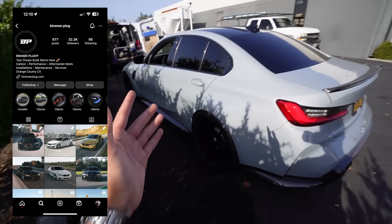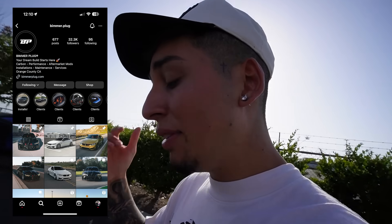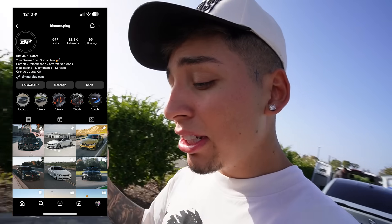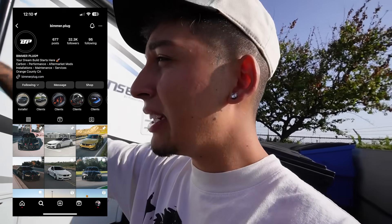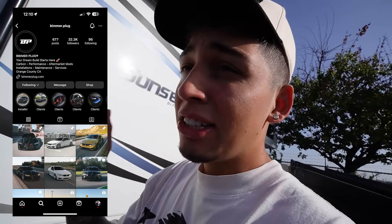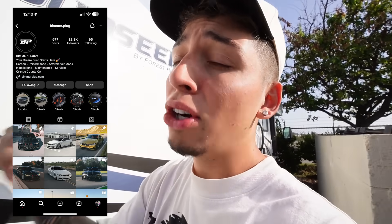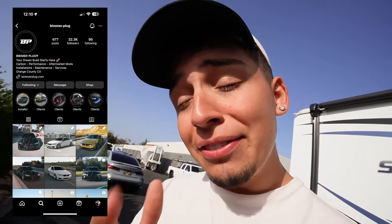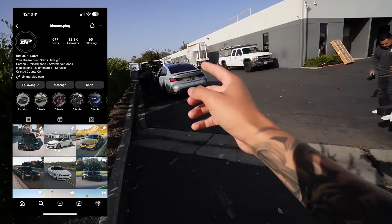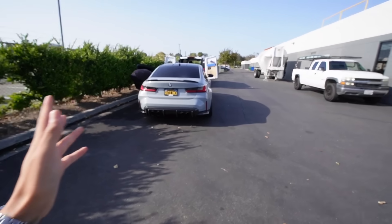If you need anything BMW related, Beamer Plug is your spot. This is their new warehouse — they're actually doing installs in-house now as well. Not only can you buy stuff from their website, which I'll link down below, but you can also come get it installed in-house here in Irvine, California. The shop is super nice — new flooring, great lighting. Beamer Plug is linked below for anything BMW-related, carbon fiber, and more. Use code 'finding nick' at checkout for a discount.